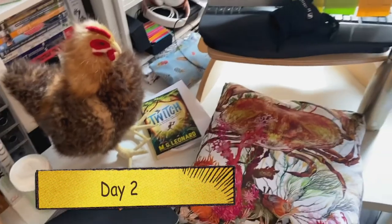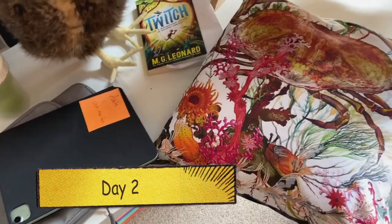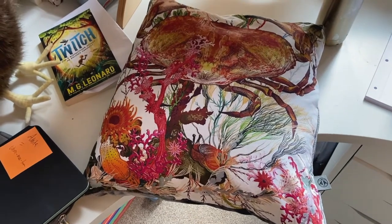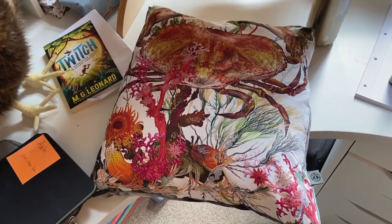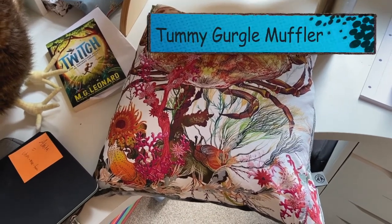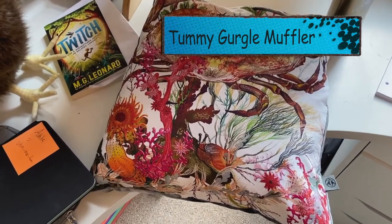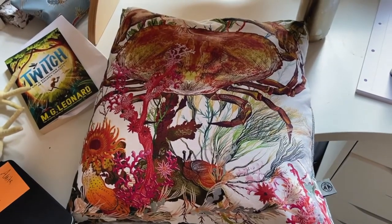Good morning! It is day two of the Twitch audiobook recording and I am packing my bag again. Now, I don't know if you can see this wonderful cushion here — well, this is what I forgot to put in my bag yesterday. It is what we would call in the business the Tummy Gurgle Muffler. And I needed it yesterday afternoon after I'd eaten my lunch, so it's going in my bag. I've got my apples, I've got my iPad with the book on, I've got my lucky chicken, and I've got the Tummy Gurgle Muffler.